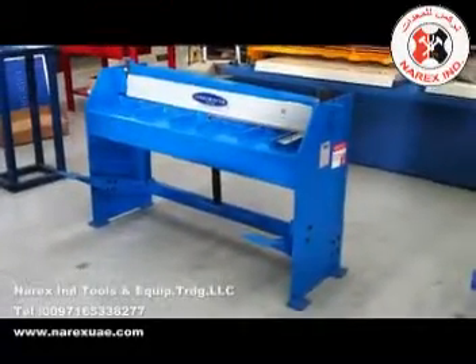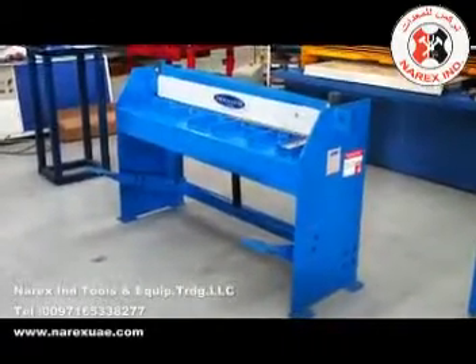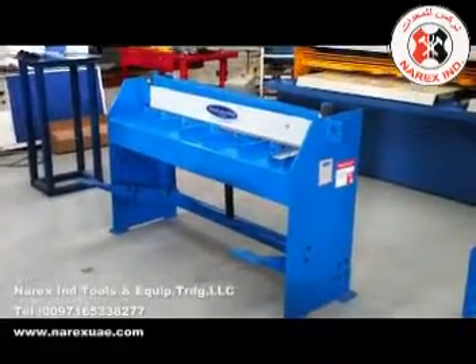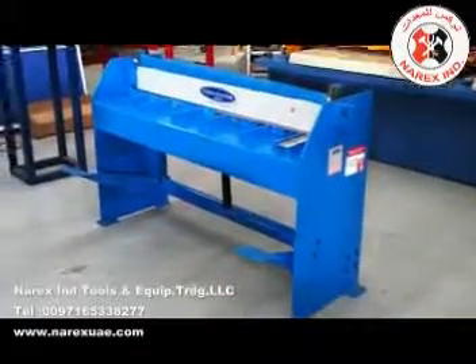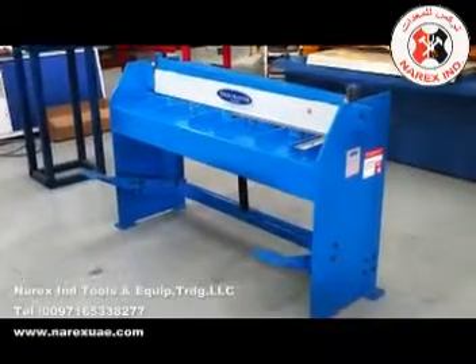We can also offer custom made guillotines in 6 foot, which is near 2 metres, and other sizes on request. Our Steelmaster manual guillotines have been designed and engineered by Australian designers and are one of the most user friendly, easy guillotines to use.